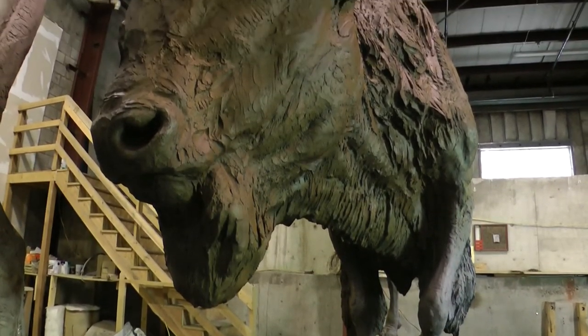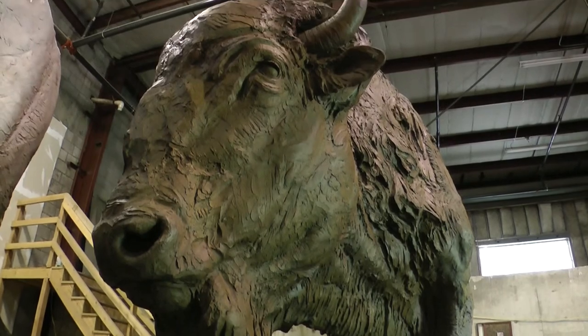The molding process — as an example, to do this double cowl piece behind me — was 120 panels, divided by two because they have to split the panels. That's 240 panels or pieces of the puzzle that have to be put back together, and I think that's interesting for people to realize that this is a very monumental task on behalf of the foundry.